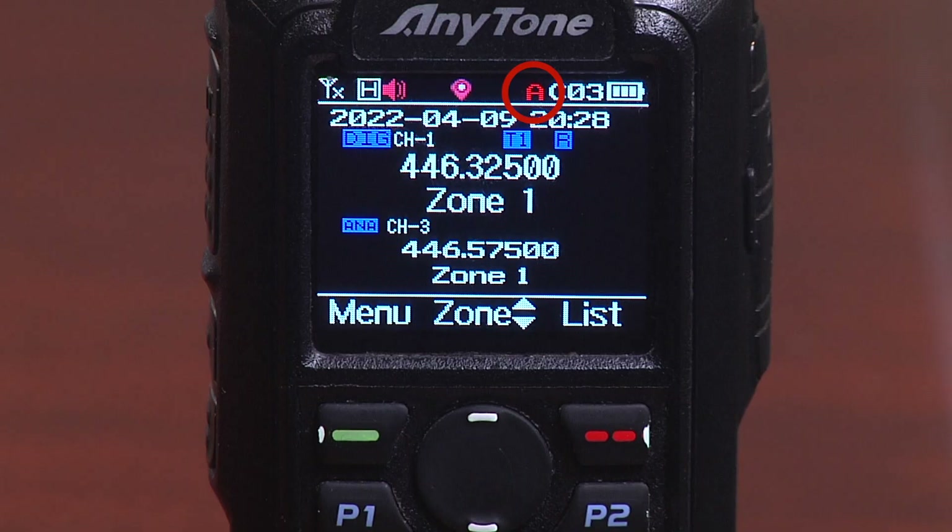This letter A represents the automatic power-off feature in the radio. You can go into the menu and tell the radio to turn itself off after so many minutes.